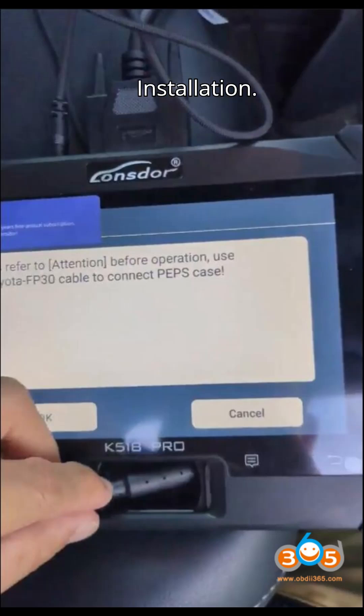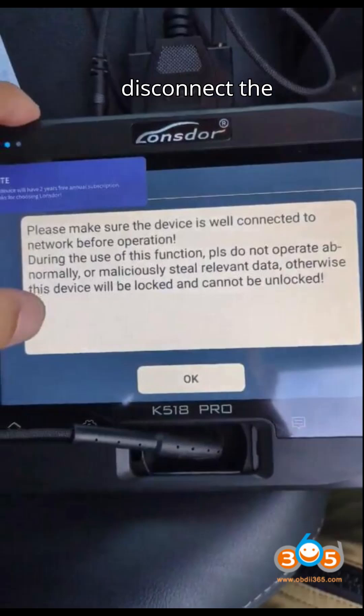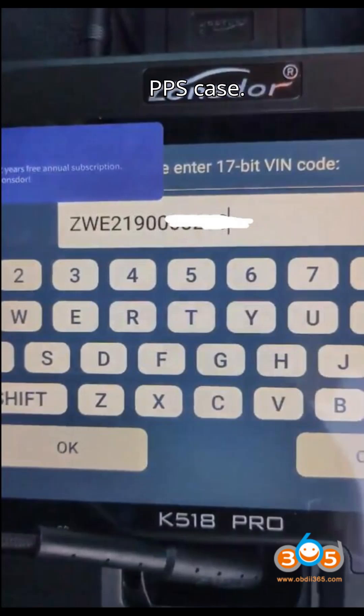Input a file name to save the data and ensure the data backup is completed successfully. This file is essential for adding or deleting keys, as well as generating an emergency key in case of all keys lost. After the backup process is complete, disconnect the FP30 cable and reconnect the connectors and plugs in the PPS case.